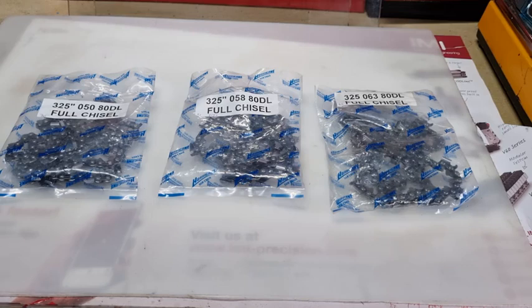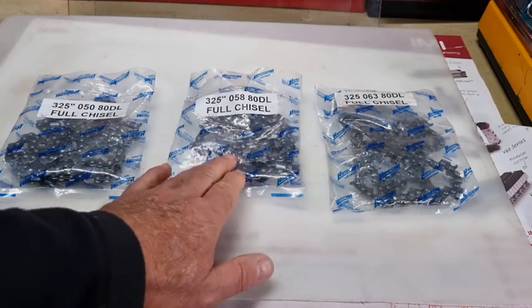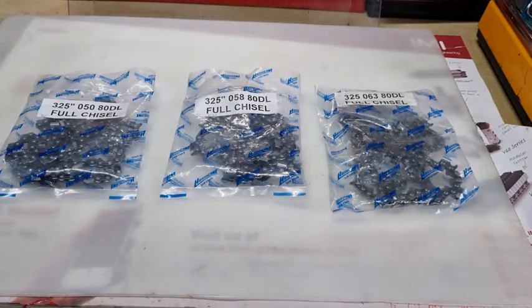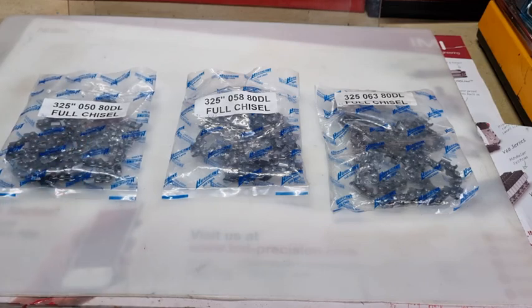Typically every country is a little bit different. With saws in excess of 60cc on 3/8 chain, we tend to run the 0.63 gauge. On the 0.325, a lot of the pro saws are running the 0.58 gauge because the 0.63 gauge is getting very close to 3/8, whereas 0.58 distances itself away from 3/8, and certainly the 0.50 gauge is nowhere near 3/8. Even on the really small saws — the MS-181 — I run 0.50 gauge rather than 0.43 gauge because the tooth is a little bit wider on full chisel.